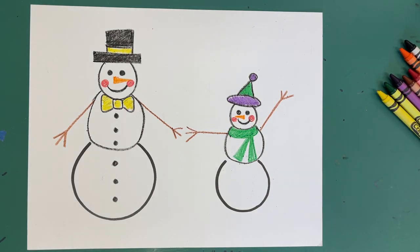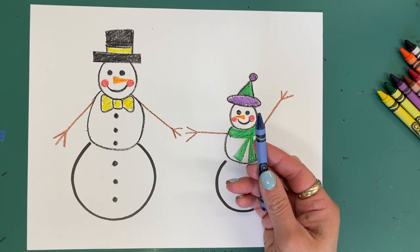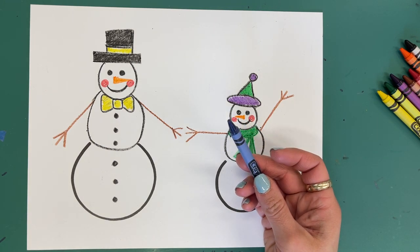When you are done with that, the last step is going to be to put in snow and snowflakes. You're going to pick up a blue, and hold it up in the air when you are ready so that I know you are ready.